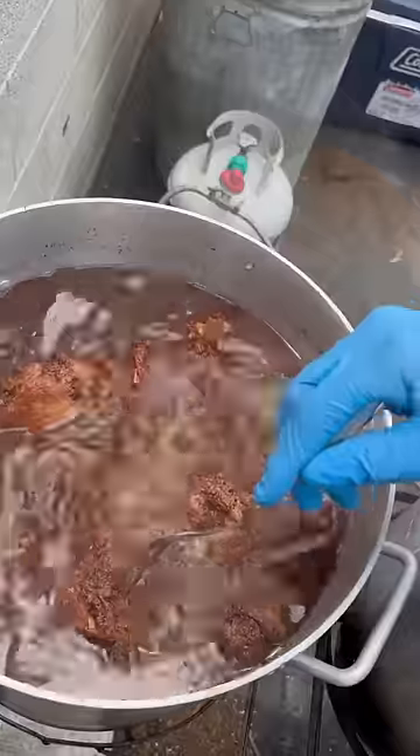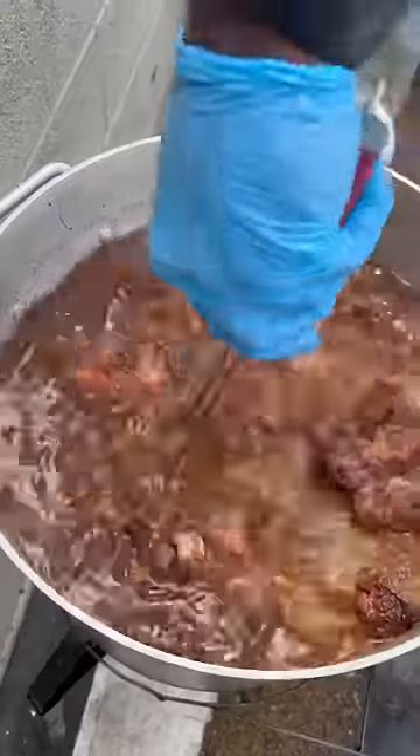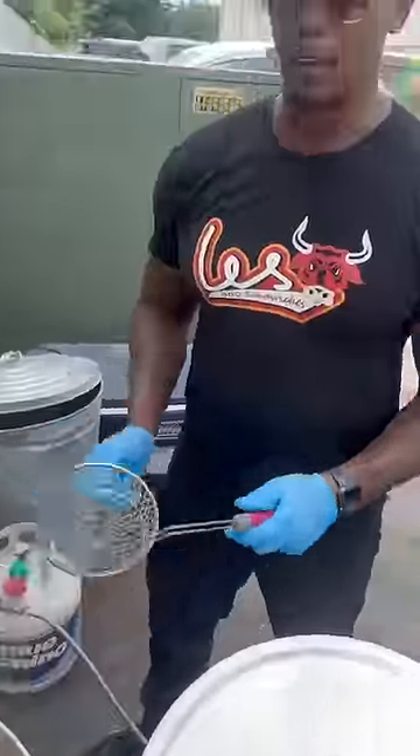And then what I'll do is I'll kick that off and let them rest afterwards. They're all coming up tender, especially if you get deep down in there. You take a bite out of that — they're just like ribs, they'll draw back on the bone. That's how you know when they're ready to go. Those are ready. If you want them, come get them.